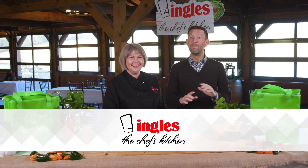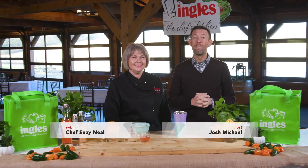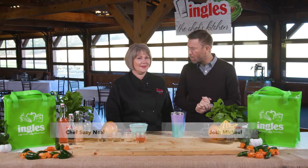Welcome to the Chef's Kitchen where Ingles caters some of the best events anywhere. I'm Josh Michael here with Chef Susie Neal from the Ingles Table, and today we're going to show you how to make some amazing food right there at your home. Actually, I think it's a cocktail today. So, Chef Susie, what are you doing?